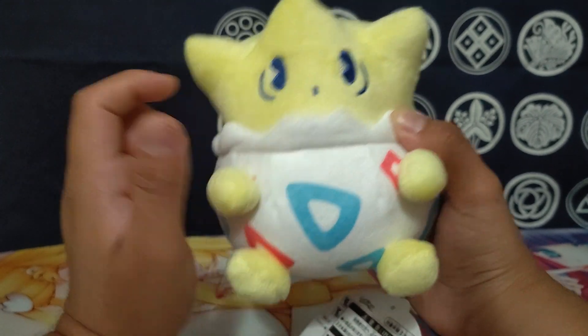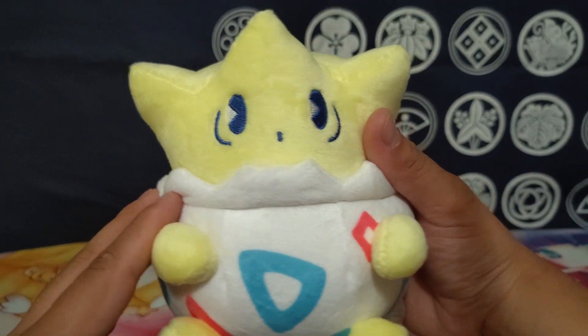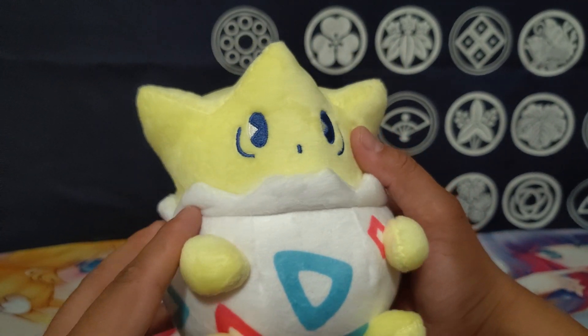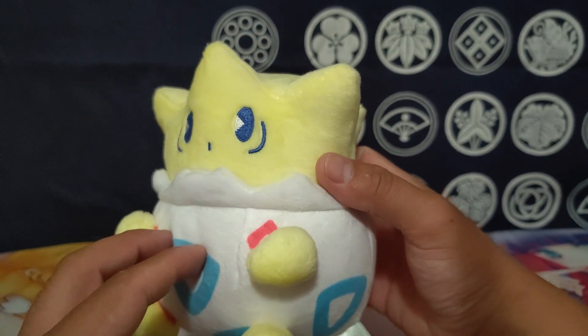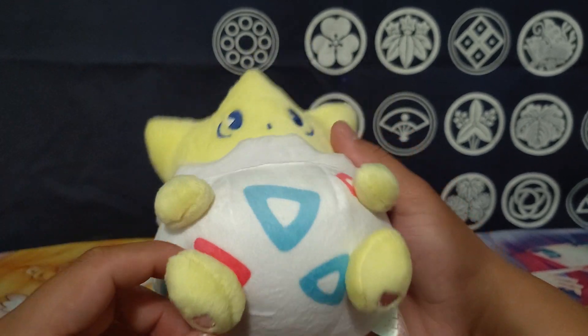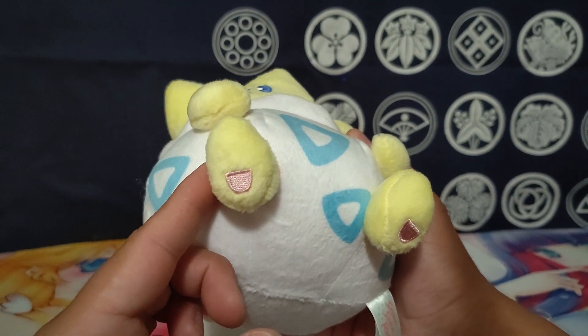These are nicely embroidered — the little mouth is embroidered as well. Normally it would be done in black, but it's in this really nice darkish blue, and with the shinier threading on it, it just gives it a really nice shine. I really like how that is. And then Togepi has a little bottom on its feet with some more of that pink.